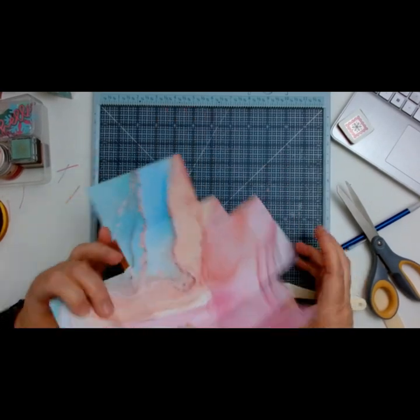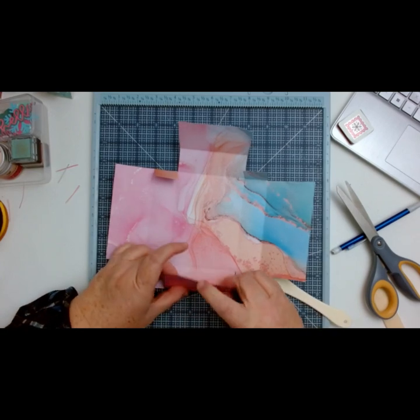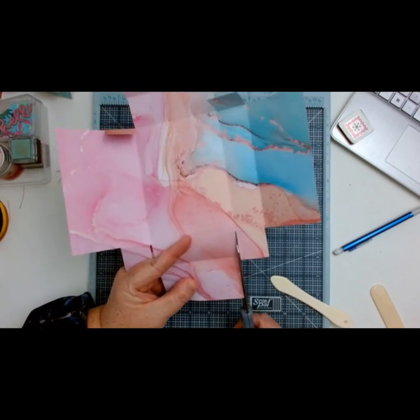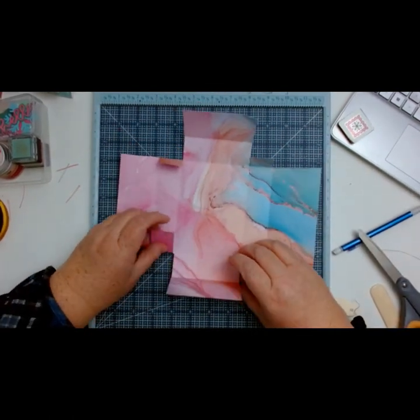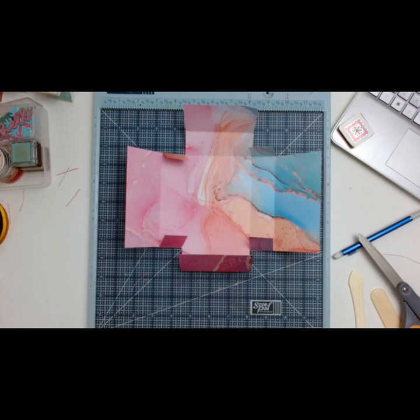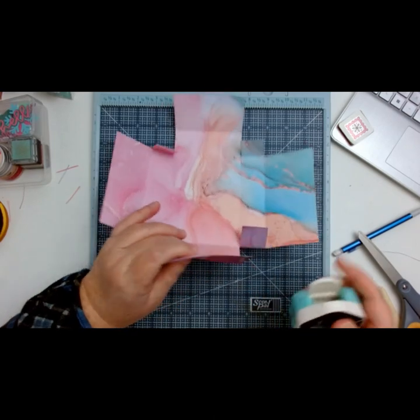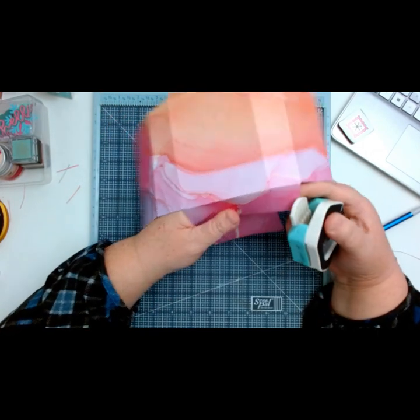I'm going to find my angle corner punch — just so that I have nice smooth angles. I happen to have the We Are Memory Keepers one. I'm going to use the seven millimeter. And I'm just going to go around all my little edges and cut those out. I can see I missed a spot again.